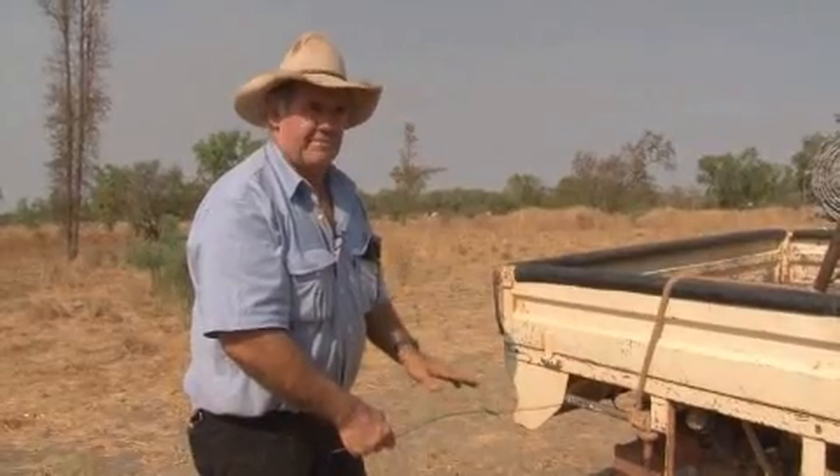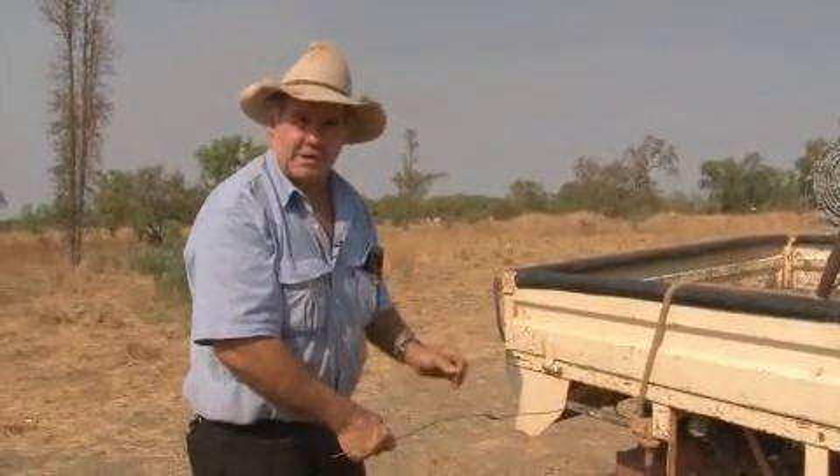You can use it on barbed wire but it's very fiddly because you've got to put the claws through, you know.